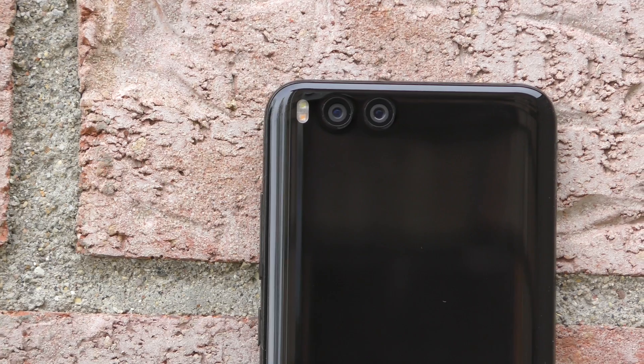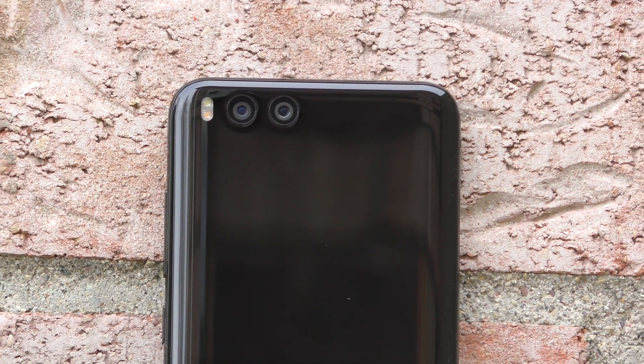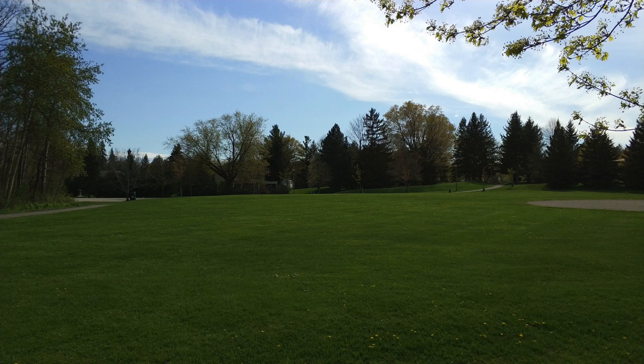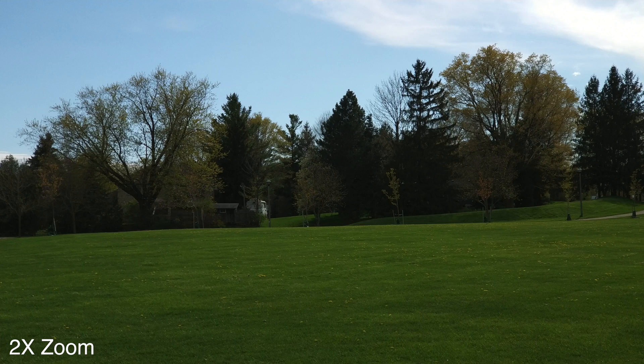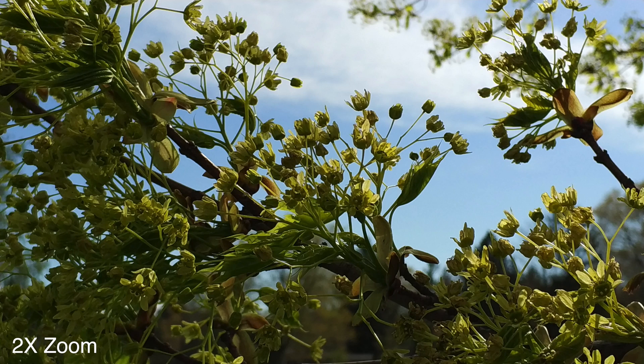The speeds I got over 4G and Wi-Fi are among the best I've seen for any smartphone. On the back of the phone we have two 12-megapixel cameras, one of which offers optical zoom. Here are a couple of examples of pictures taken from the same spot with the optical zoom — they look quite good but seem to lose a bit of quality.